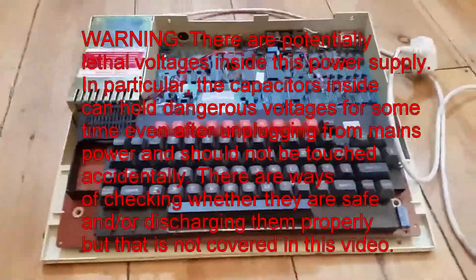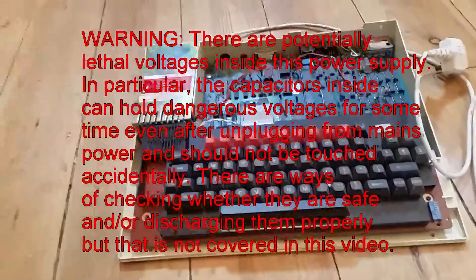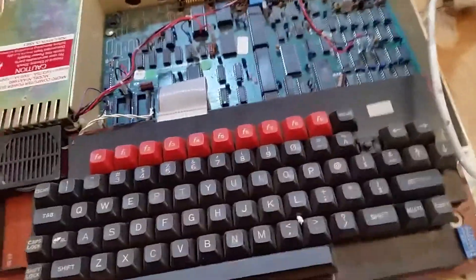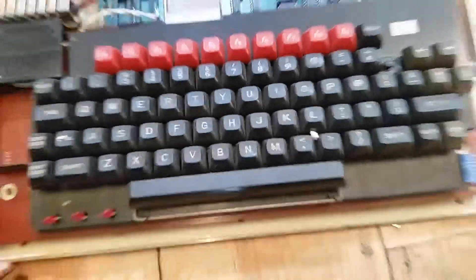Next up, this is a BBC Model B that doesn't work. It's a V-Bay and I've taken the top off - it's really in quite a bad way, this computer. Gave that a bit of a flash clean up last night. This is probably blown because it doesn't work. It's missing a key, it's filthy. It's a wreck, so first thing I'm going to do is take it apart, take this out, and change the capacitor.